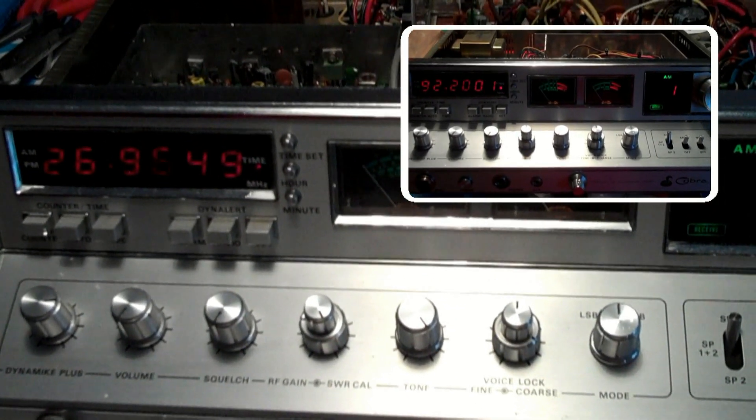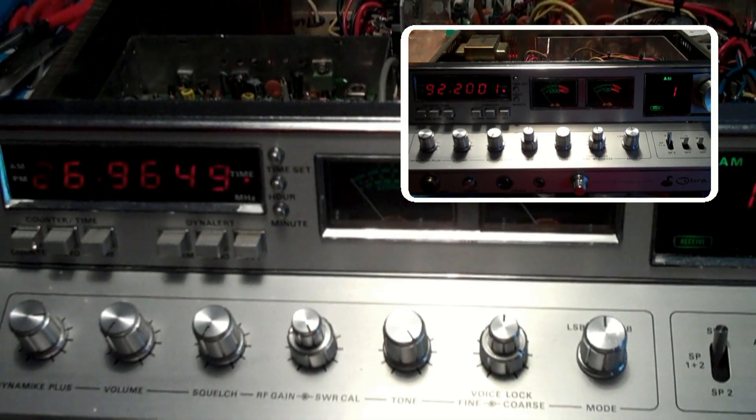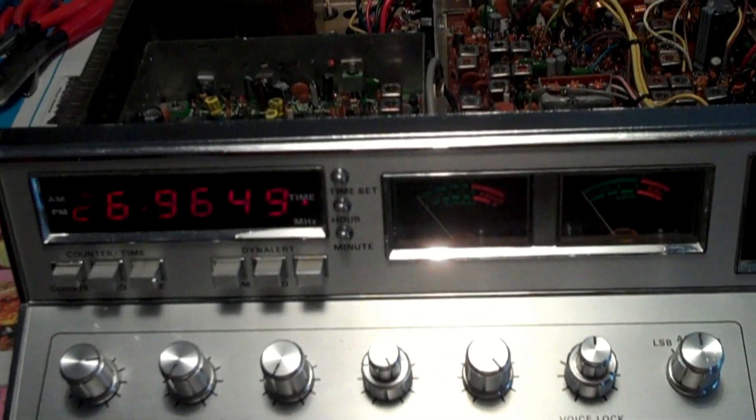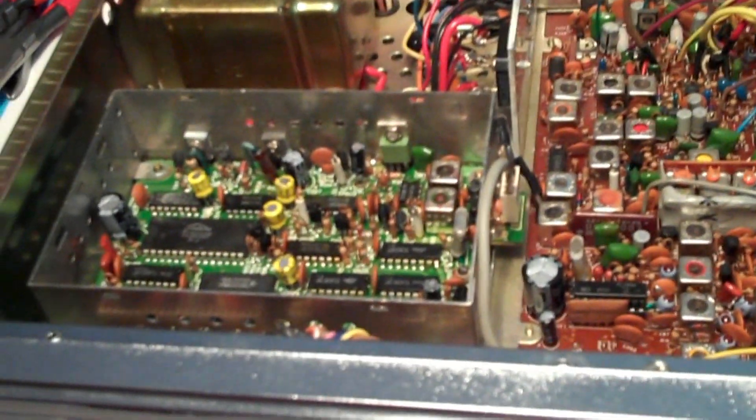I'm going to leave the machine on for a number of hours to make sure it stays stable. If that's the case, I'm not going to go any further with touching the frequency counter section — I'll be happy with just replacing the electrolytics.